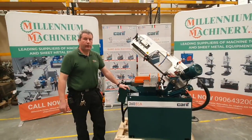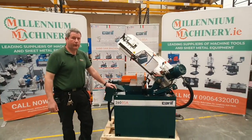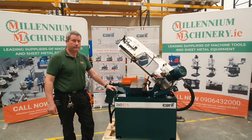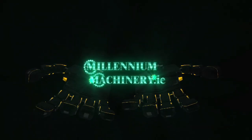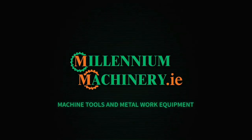For this and all other equipment from Millennium Machinery, visit our website at millenniummachinery.ie